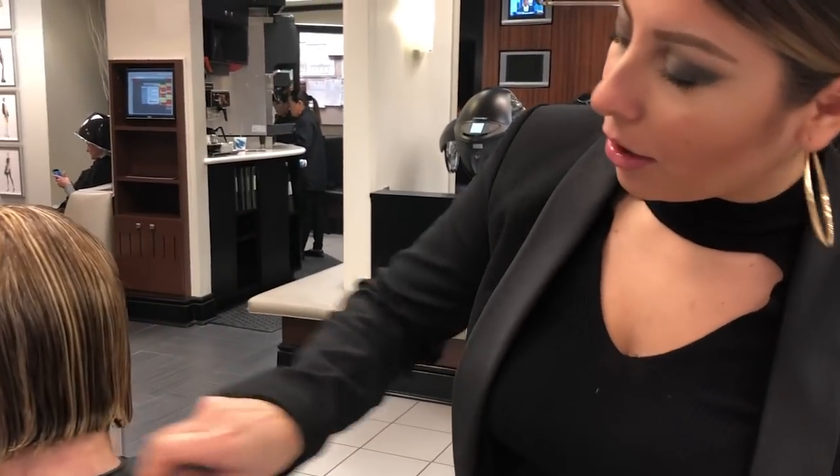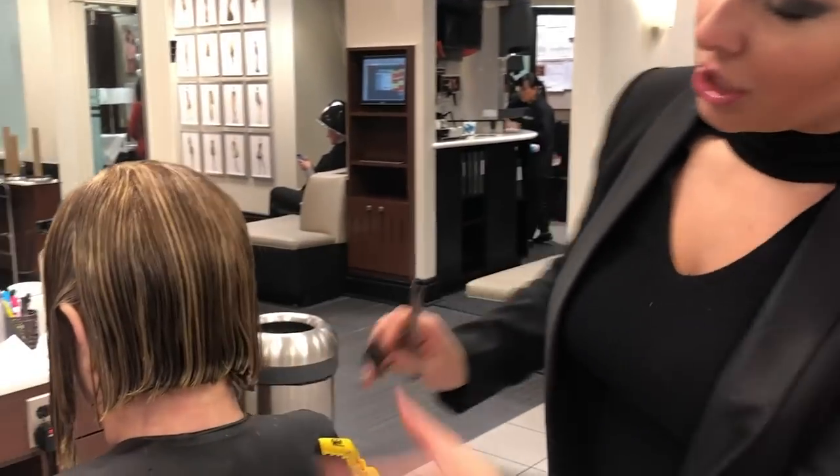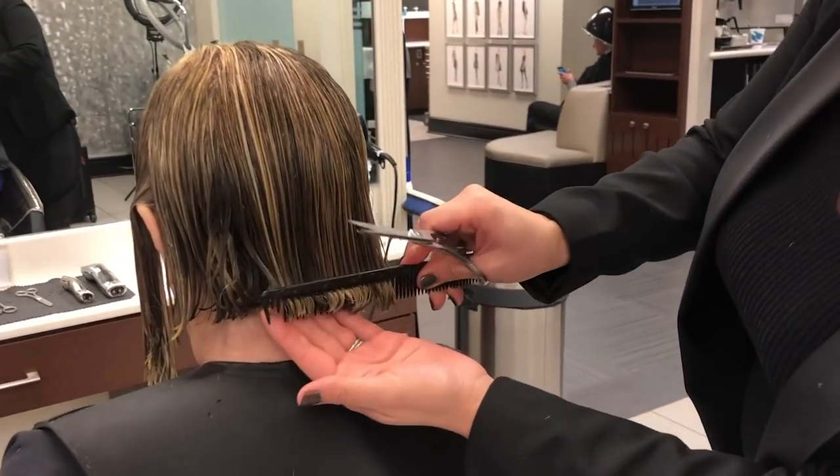On Miss Becky here, we've already pre-cut our bob line and she has a very thick bob. Very, very thick.